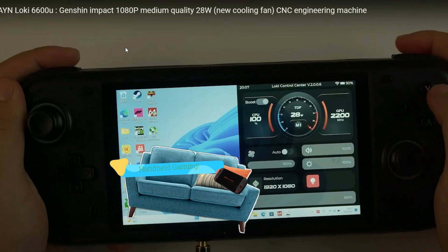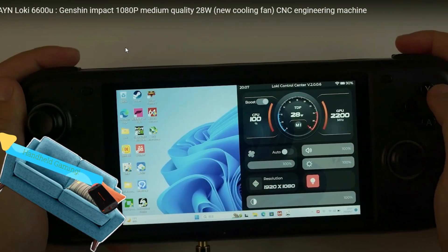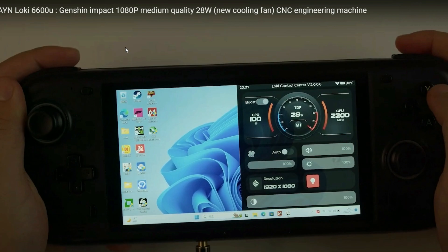Hello and welcome back to the channel. AYN has done it again — they've dropped another Loki 6600U video. They've started to listen and they're adding more information, which is great to see. This time they're testing Genshin Impact at 1080p, medium quality settings and 28 watts. They've also covered their back by highlighting that it's the CNC engineering machine and they've turned the LEDs off so nobody can complain about them being visible through the case.